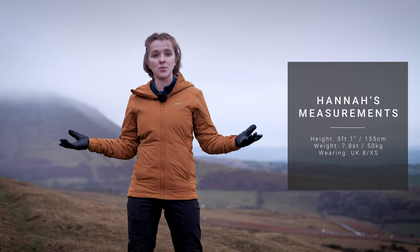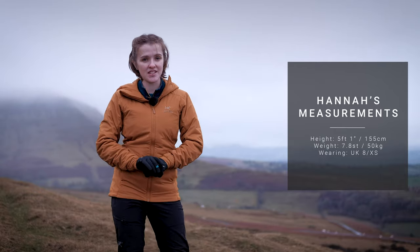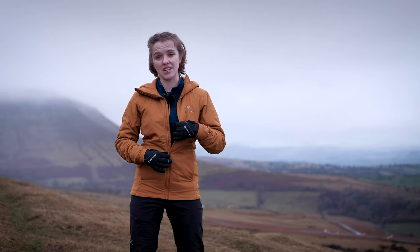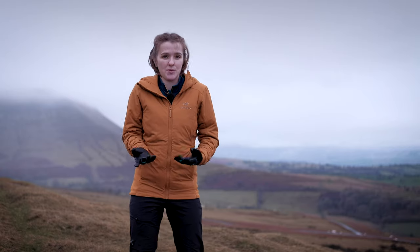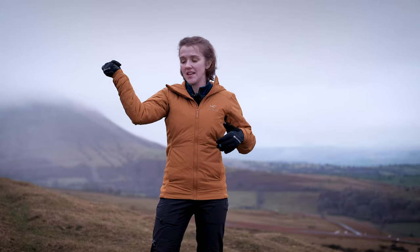I'm five foot one, I weigh roughly 50 kilos, and I'm wearing a size extra small, or a size eight. The Atom LT has had a bit of an update to the fit this season — it fits a little bit slimmer and neater, but it still fits into Arc'teryx's trim fit block, meaning it's designed to sit snug to your body while still having enough room underneath for a couple of layers. I've got a base layer and a Montane Iridium fleece underneath and it fits really snug without any hassle at all. The Atom LT is really easy to move in thanks to the articulated arms and gusseted underarms, which adds manoeuvrability without adding extra bulk.